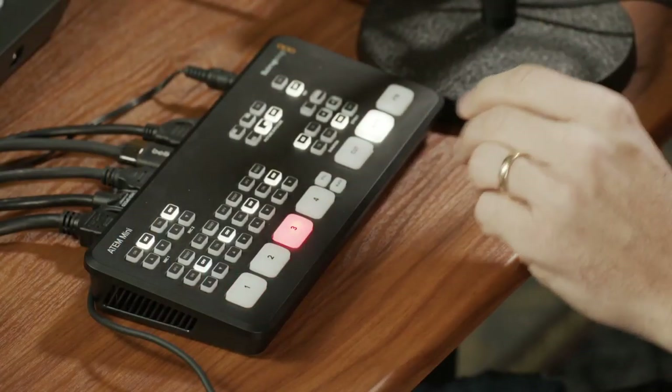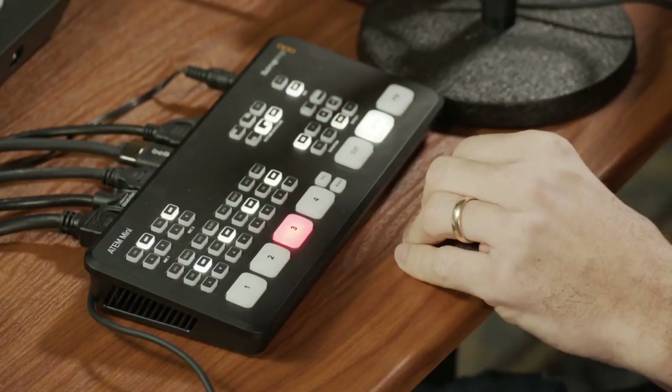By the way, this whole video I'm actually recording live here to my laptop using OBS, and it's all being done by switching the angles here using the ATEM Mini. The ATEM Mini is, like I mentioned, a live video switcher.